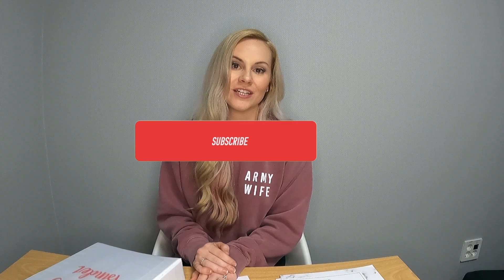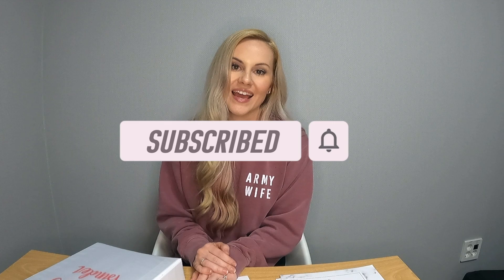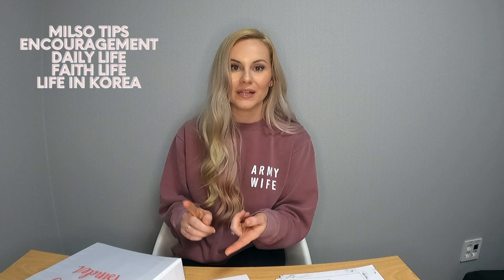If you're not already, go ahead and follow me on Instagram because that's where I post all of my content on a daily basis. If you're interested in more content like this, hit that subscribe button to Growing with Griffith. And if you're looking for a one-stop shop for military life tips, encouragement in your faith, and things like that, make sure to check out my website growingwithgriffith.com.